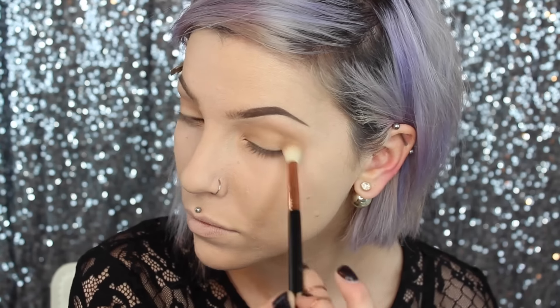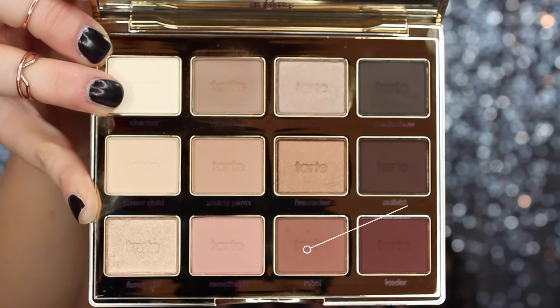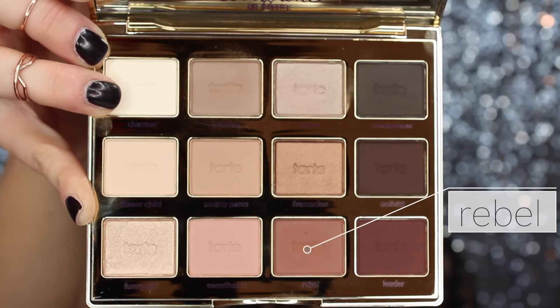After setting my eye base, I'm going to move into the crease color. This is just a couple shades deeper than the base shadow and I'm just going to work that into the crease, because that's the crease color.